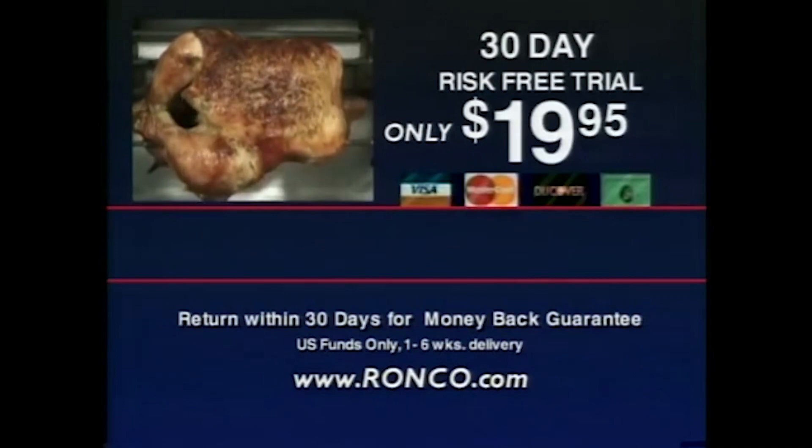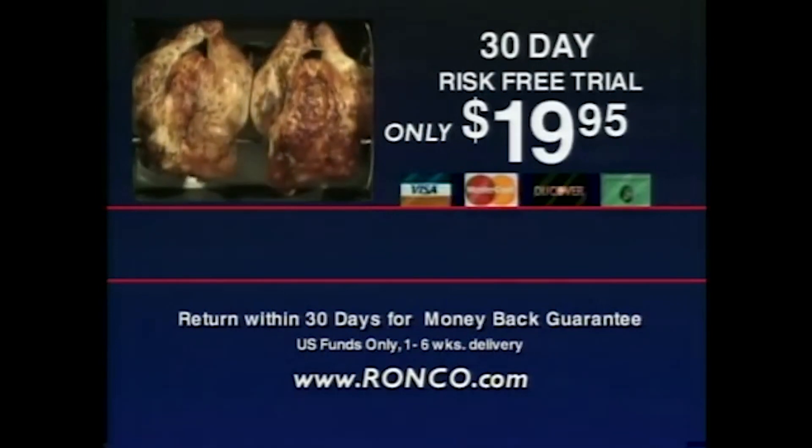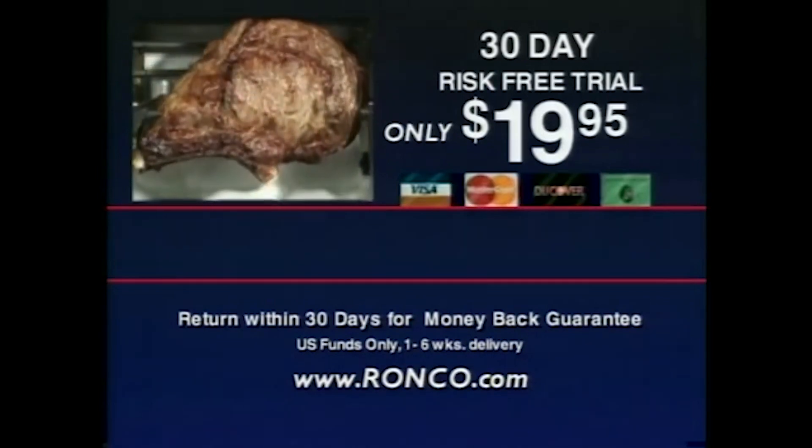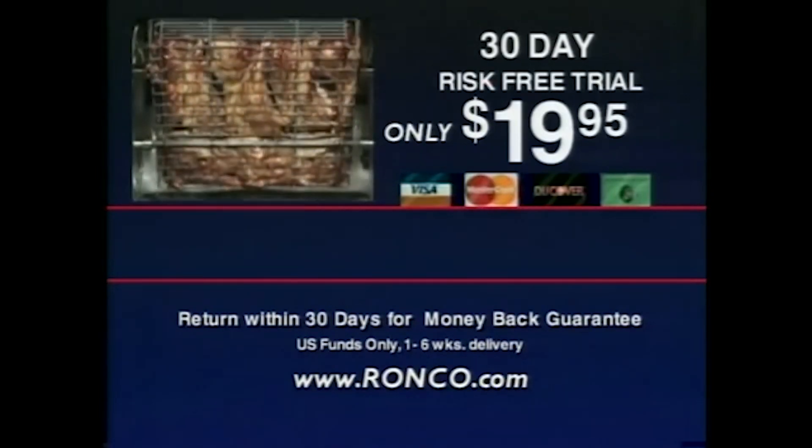Now you can have a 30 day risk free trial for only $19.95. So call now, and don't forget, you have to love your Showtime, or you get your money back.